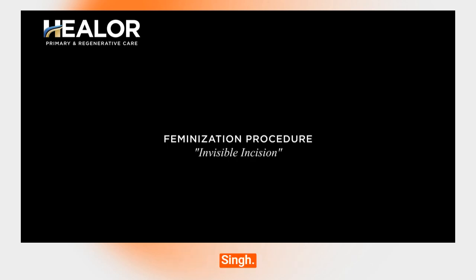Hello everyone, this is Dr. Singh. I'm the medical director at Healer & Rare. Today we are doing a feminization procedure using estradiol pellets.